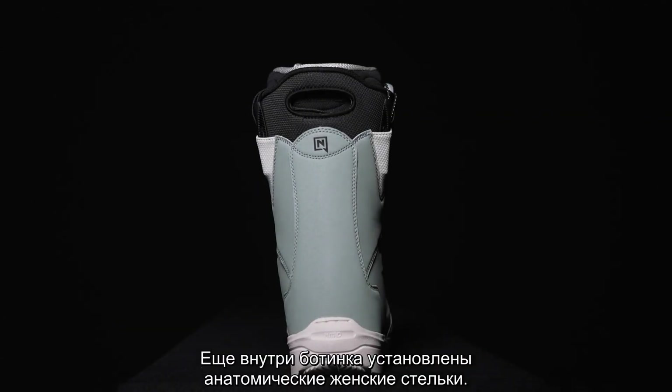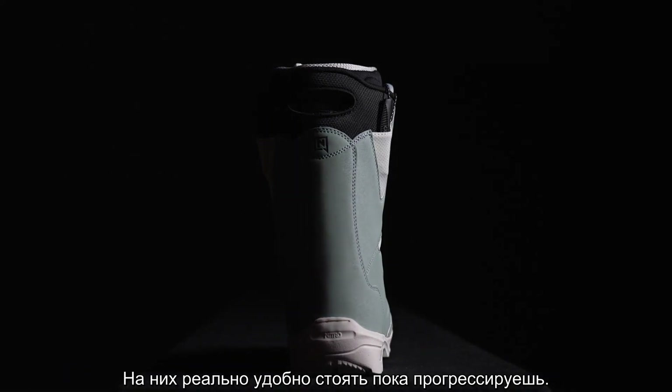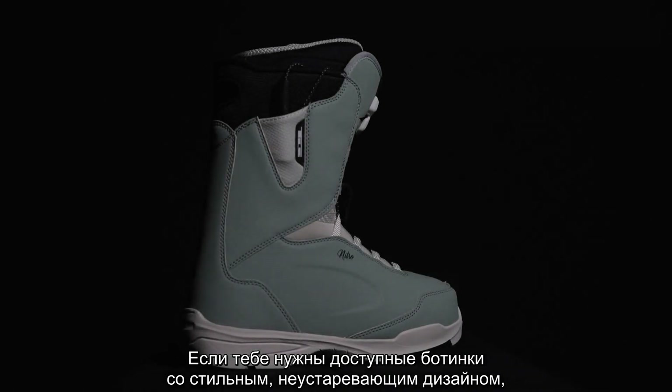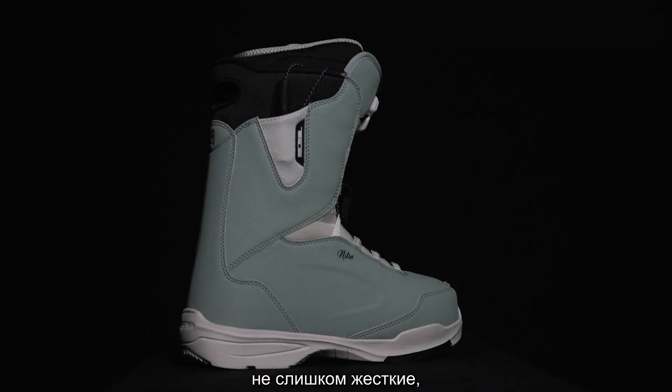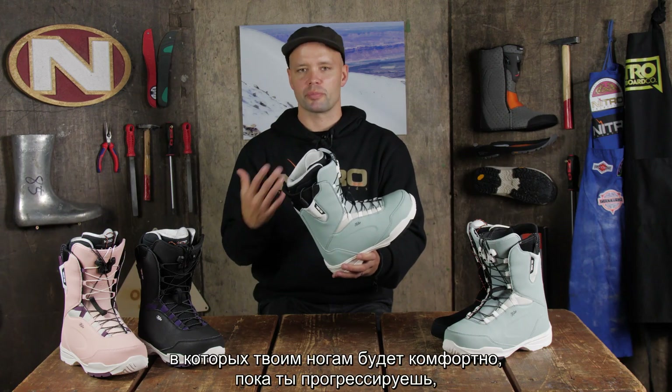Also, you're standing on the women's anatomical footbed — a super comfortable footbed to stand on when progressing. So if you're looking for a boot that's affordable, looks good, it's timeless, not too responsive, more focused on comfort, and making your feet feel good when you're progressing on a snowboard,